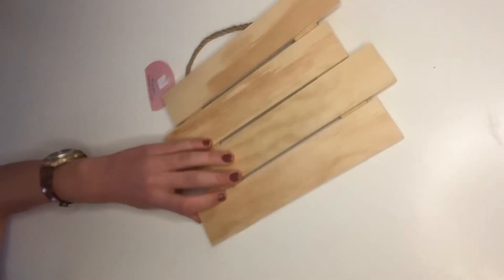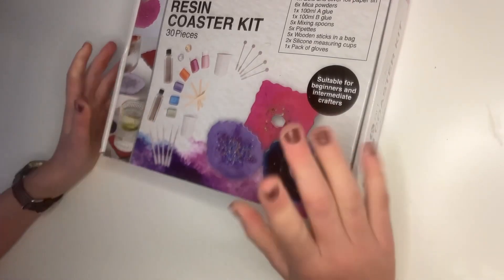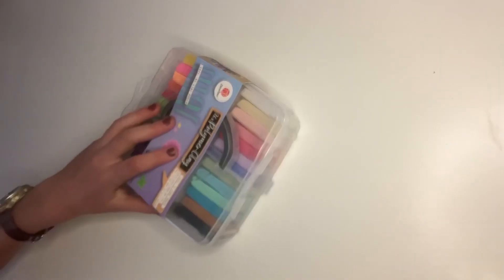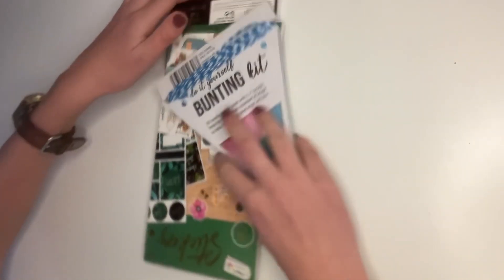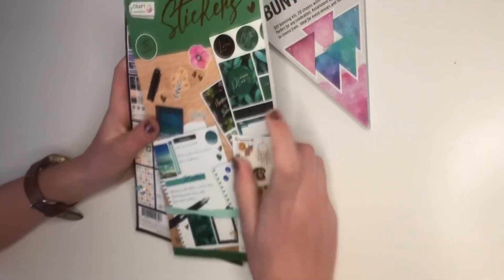Some stampers, a wooden frame which I can use my wood tool on, a resin coaster kit which I've always wanted to do — so this is absolutely perfect — a make your own cactus kit, some clay. I also got two different types of stickers which I'm going to use in my bullet journal.